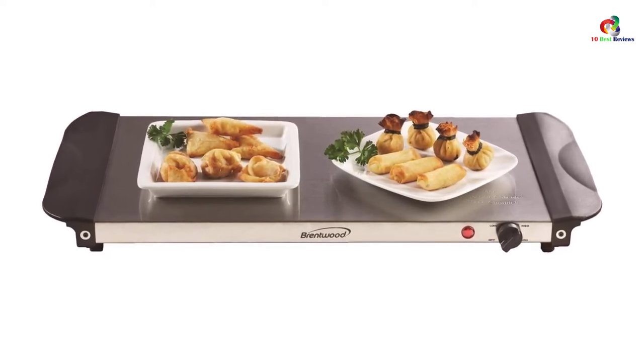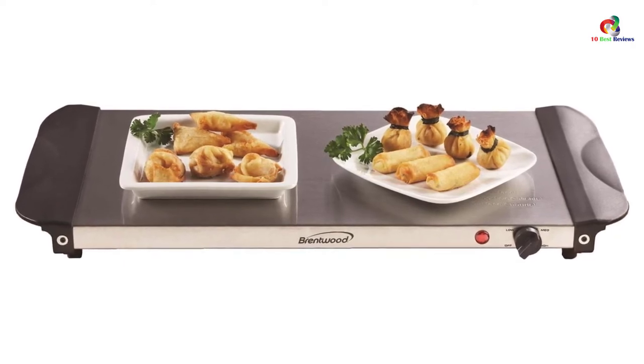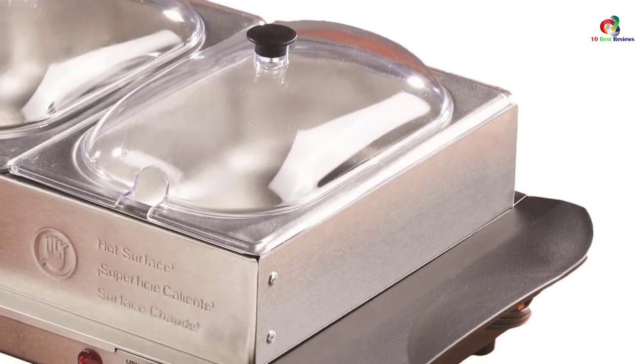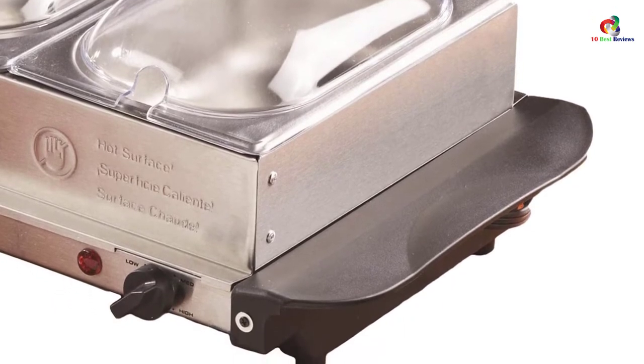However, it has a downside because many users have complained of its small size, which can limit the capacity of food you are serving. Overall, everything is alright with this buffet server — it is food-grade, easy to clean, and the stylish design makes every serving session a special one.